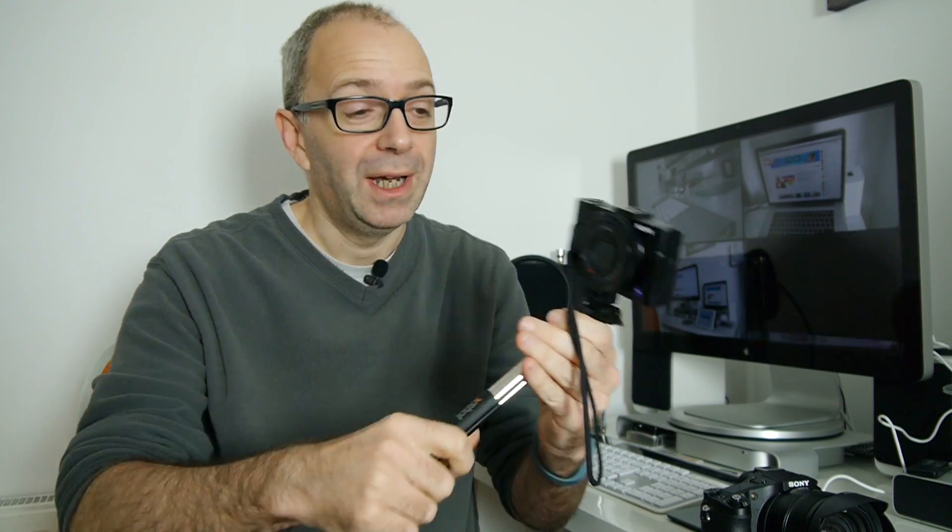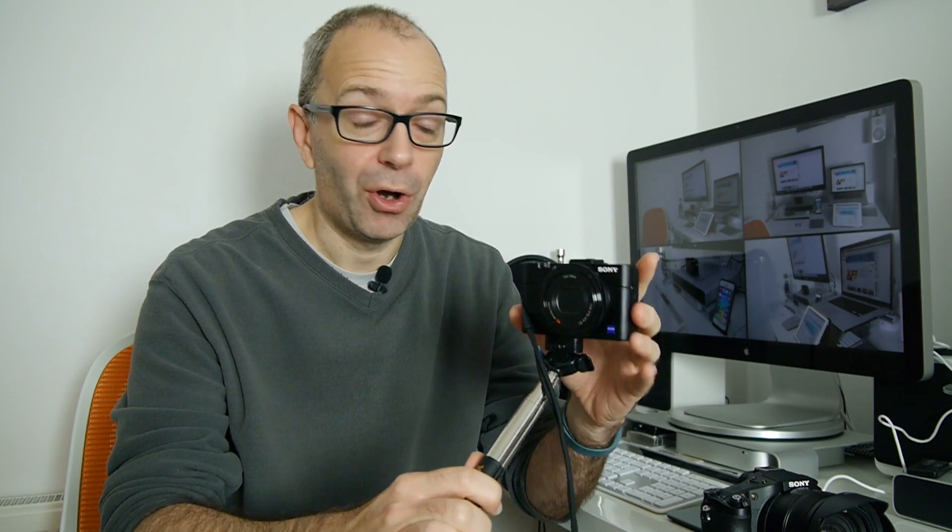I have been using the Sony RX100 Mark II here on an X-Shot extending arm to produce some of my personal videos on a daily basis, and also to take photos and produce a few other videos. This contains a one inch sensor and some really nice features all in a compact body. Well, Sony took things a stage further and they launched the RX10.